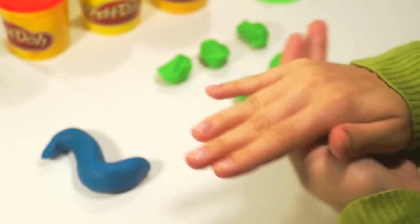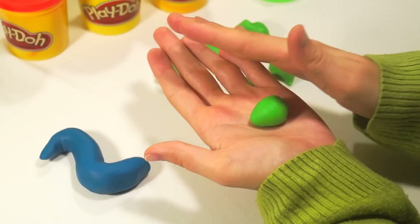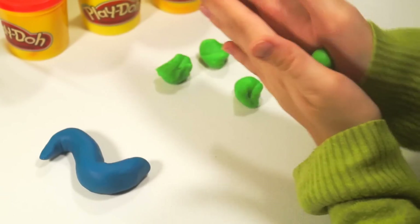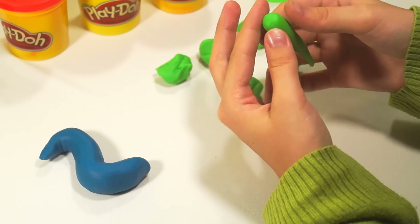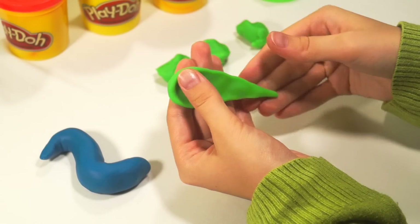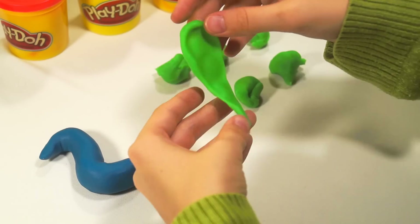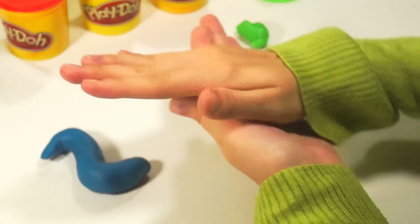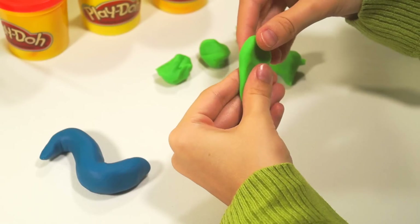Make a ball. Then, make a cone. Squeeze. It will be a feather. Squeeze.